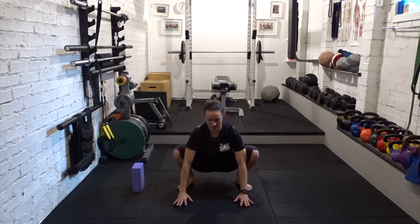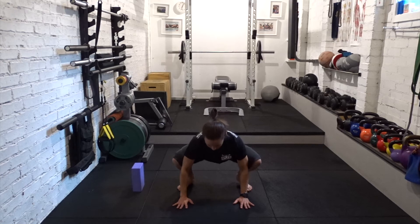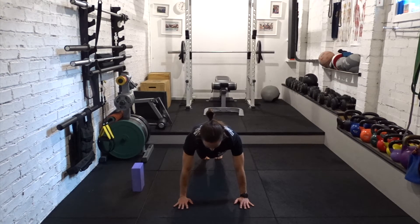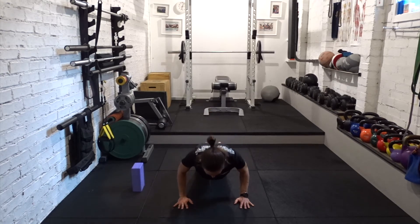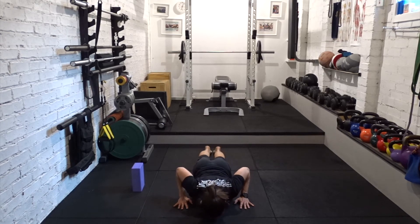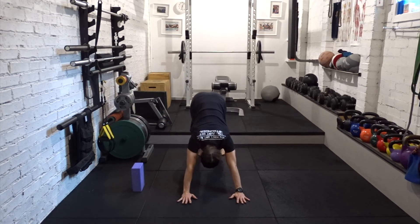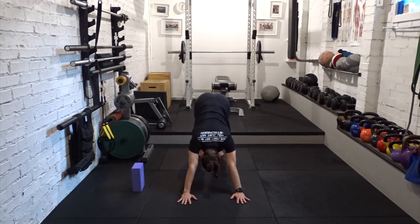Hands to floor or blocks, step it back into plank. You can start your vinyasa on your knees if you want to. High to low push up, cobra or up dog. Pressing back into downward facing dog. If it feels good, pedal out the feet, or you can sway the hips left and right. Or if stillness feels good, then be still.